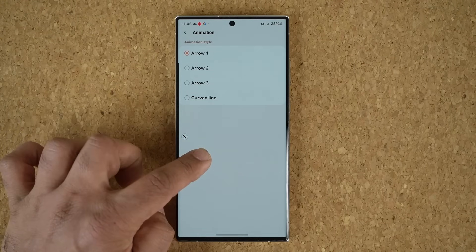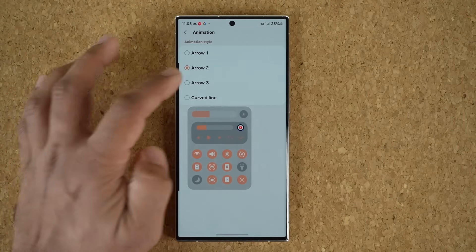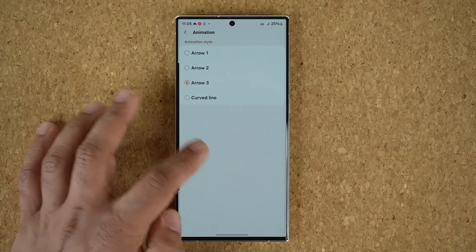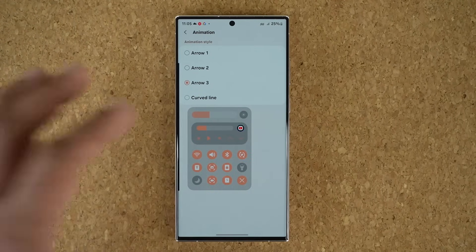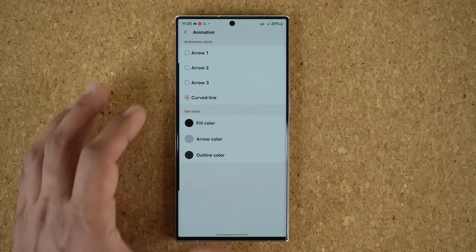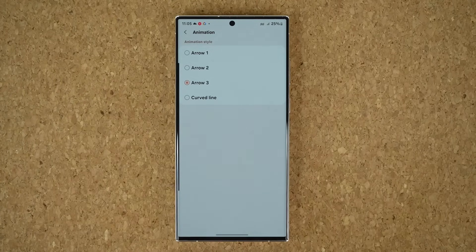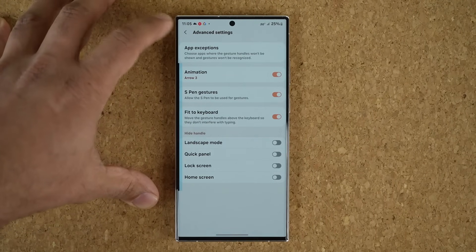Arrow 1 is this one right here, Arrow 2 is this one right here, and Arrow 3 is this one right here — so we have different looks. There's also a curved line option but I don't like that one. Arrow 3 is the new addition that you can use to further customize your One Hand Operation Plus experience.